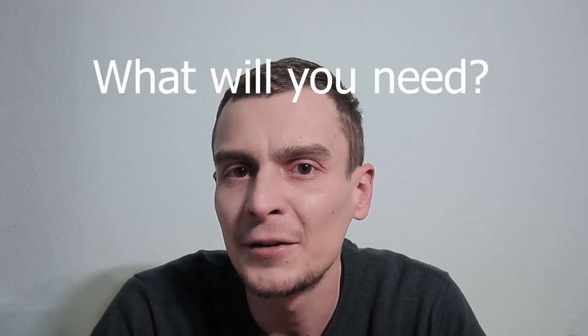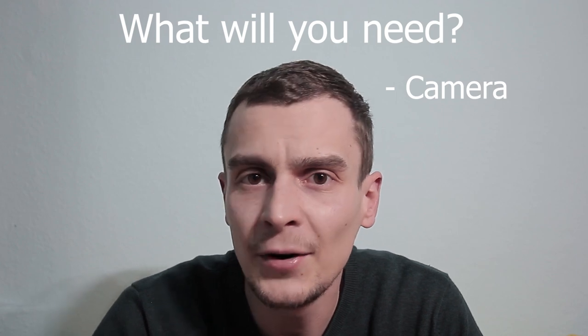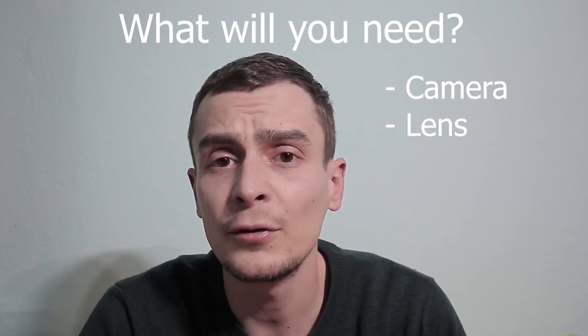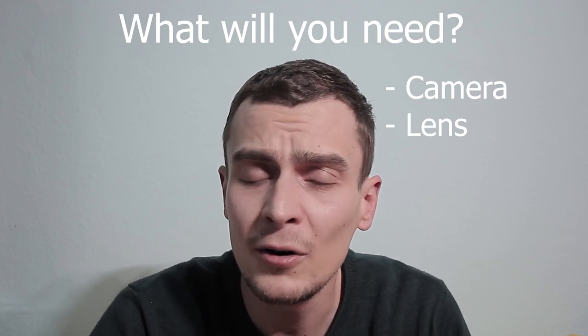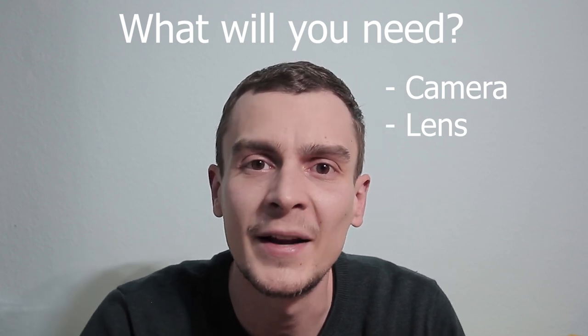Before we get started, let's go over the list of things we'll need. First of all, you're obviously going to need a camera, ideally one with a macro lens. But if you don't have a macro lens, don't get discouraged. You can use close-up filters, extension tubes, reverse adapters, or just use your kit lens at its closest focusing distance and crop the image in post. There are a bazillion different ways to follow along and make it work.